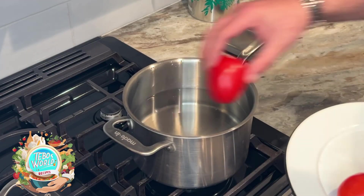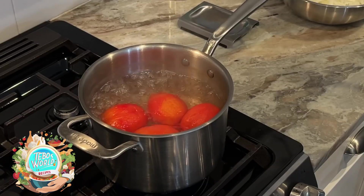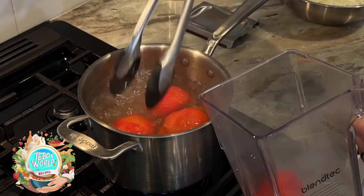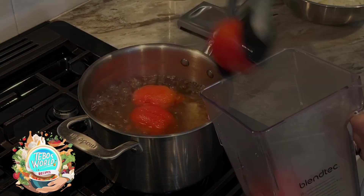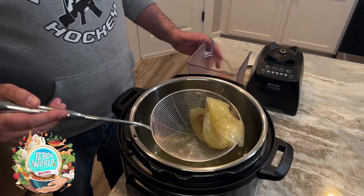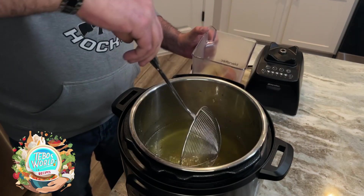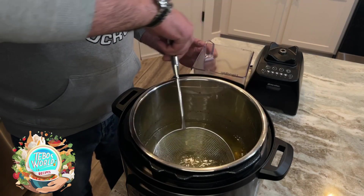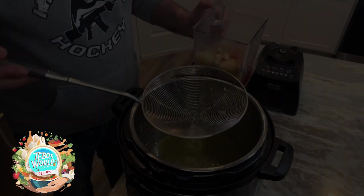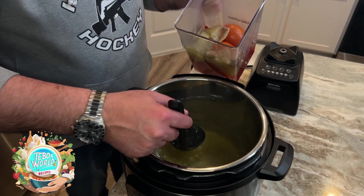We're going to add our Roma tomatoes to a pot with water and we're going to boil them for about 10 minutes to make sure our tomatoes are cooked. Once they're ready, we're going to add them to the blender. Also to the blender, we're going to add the onion we had in our chicken stock, and we're also going to get our garlic cloves — they're a little bit tricky to fish, but I got them. We're going to add a little bit of the chicken stock as well so we can make our sauce.